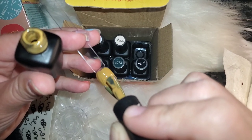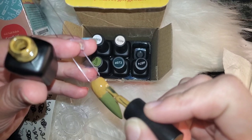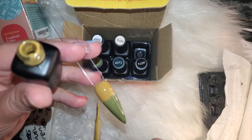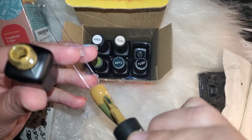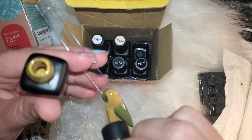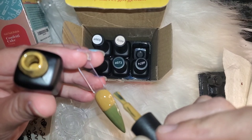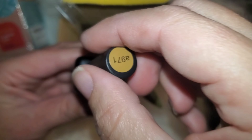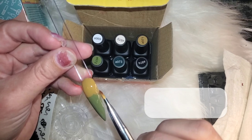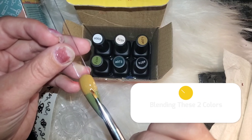This part doesn't have to be perfect — you're just merging those two colors in a way that gives it this textured snake skin effect, kind of just touching and dabbing it so that it looks like that. Then you'll put it in your lamp for 60 seconds and when it comes out it'll be cured.